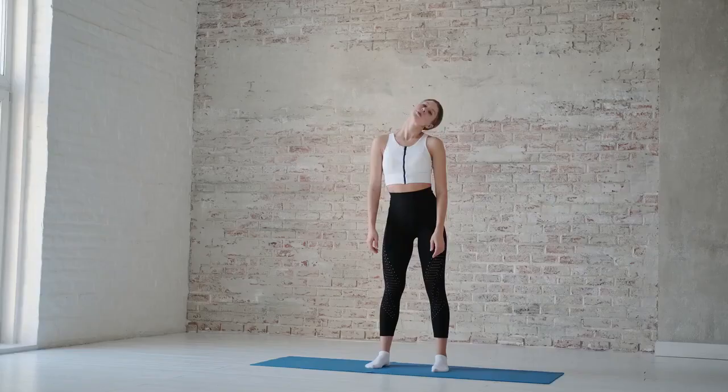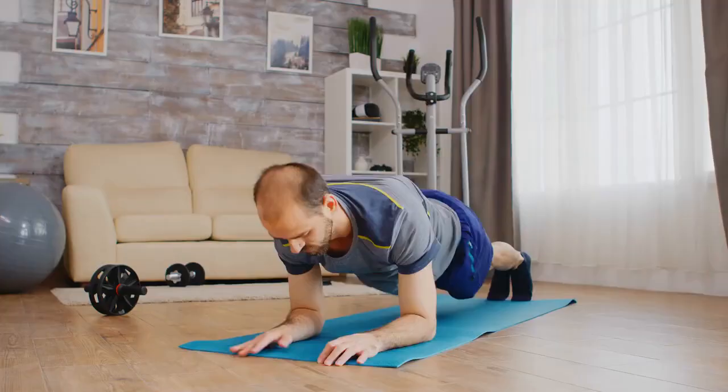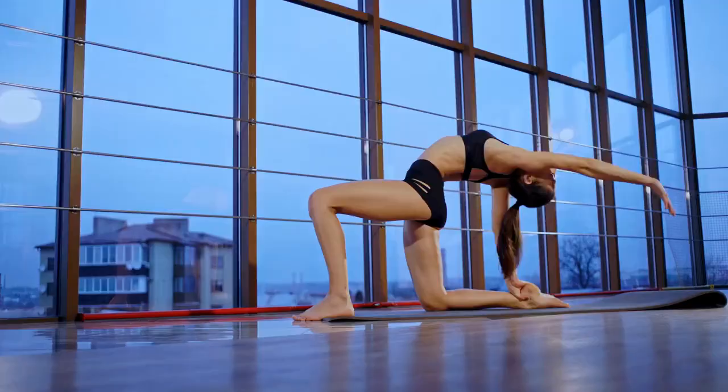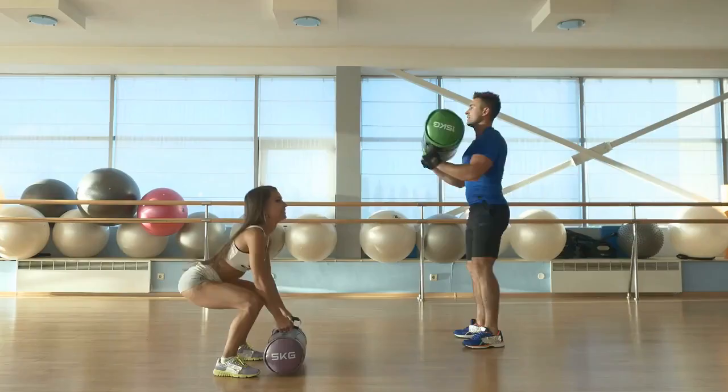Day 10: Core and Flexibility. Plank variations, 3 sets of 30 seconds each. Leg raises, 3 sets of 12 reps. Static stretching — spend 15 minutes on deep stretches.